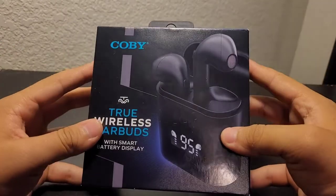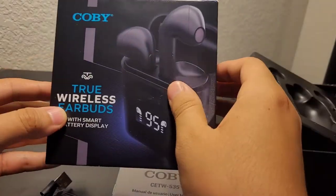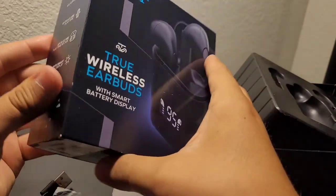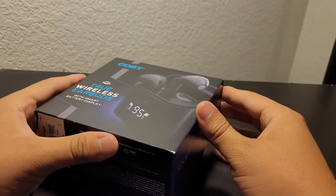Today I will be doing a review on these Kobi True Wireless Earbuds which I picked up today for a decent price. As you can see on the front of the box it says that it comes with smart battery display, and that's what really caught my attention about these wireless earbuds.